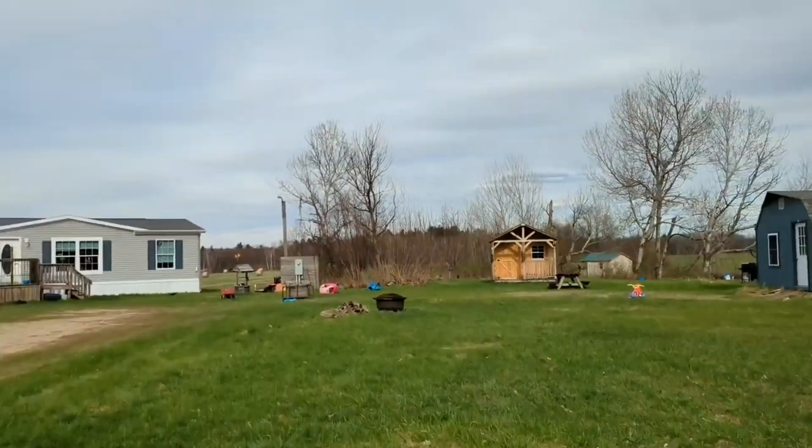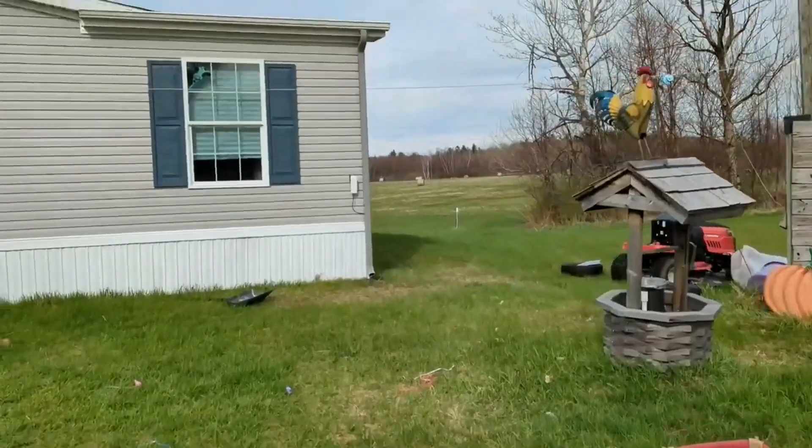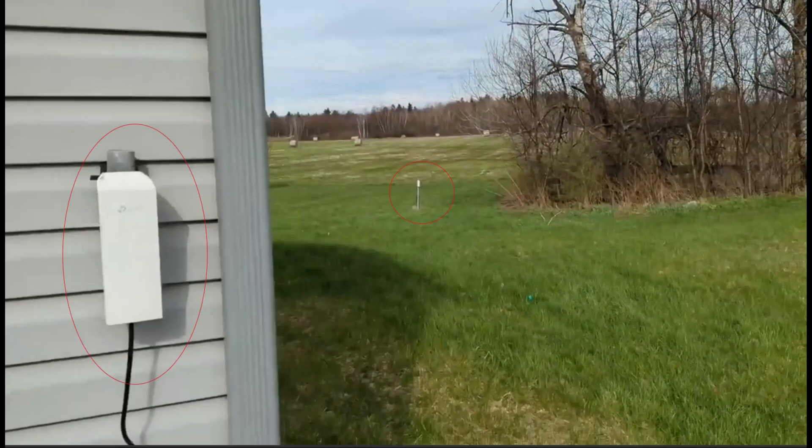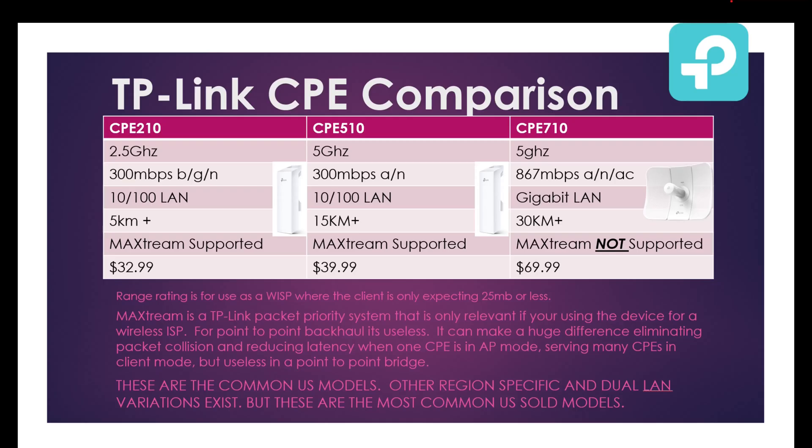In direct line of sight of a single 710 in AP mode, the 710 is able to saturate both 510s' 100 megabit ports. With internet starting in the shack, both the house and the cabin cannot saturate all the bandwidth. For applications where 100 megabit isn't good enough and using the larger 710s isn't an option, Ubiquiti has a solution.